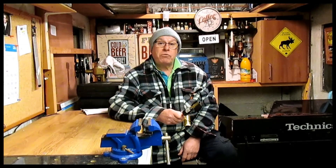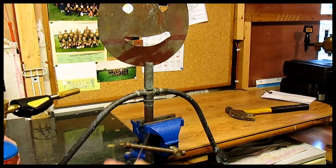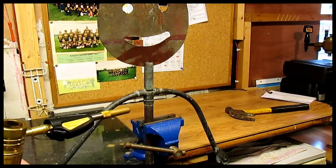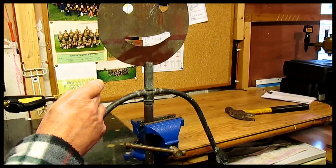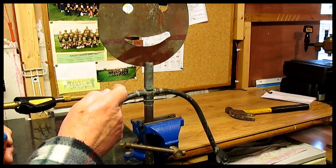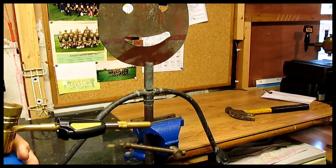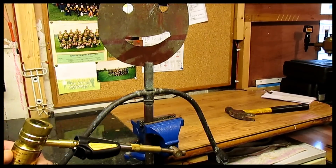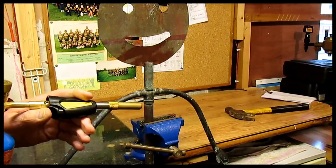I'm going to do this phosphor bronze brazing. We've got copper here and copper here, and this is copper phosphorus that's going to join the two together. For it to stick, both pieces have to be cherry red, and once they're cherry red that'll run in there and it'll stick like crazy — you won't be able to undo it. It's much stronger than soft solder, and I'm going to use my Chinese lamp to do it, so let's give it a go.